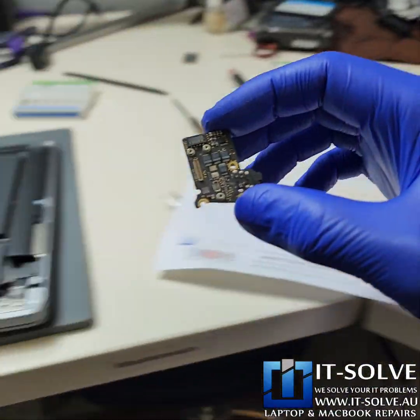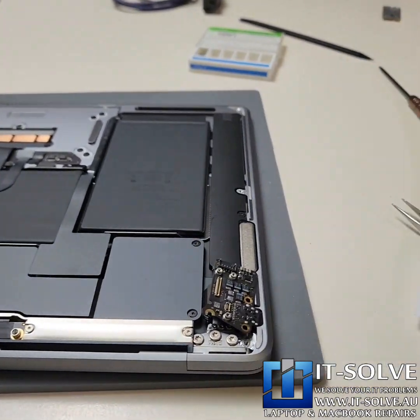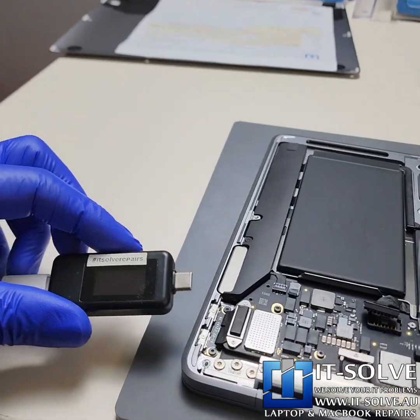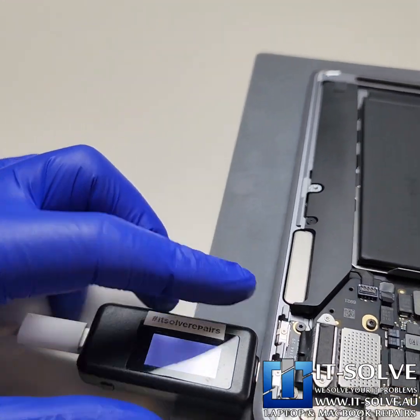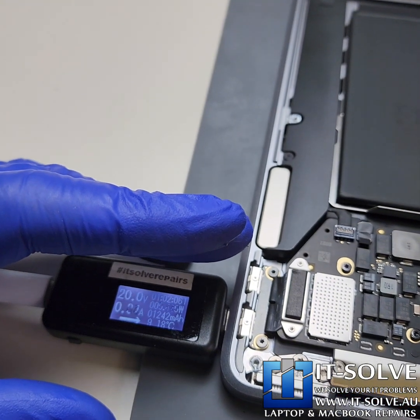We're done with the repair. Let's feed it back and test. Let's connect the adapter — 5, 0, 7, 20.